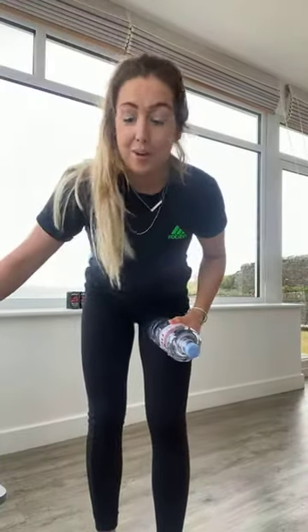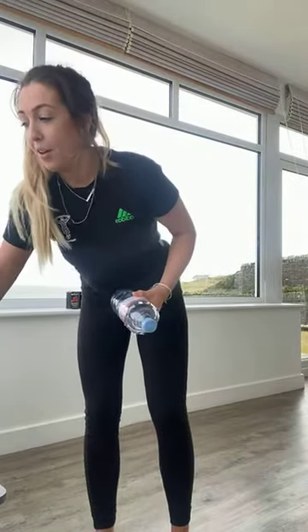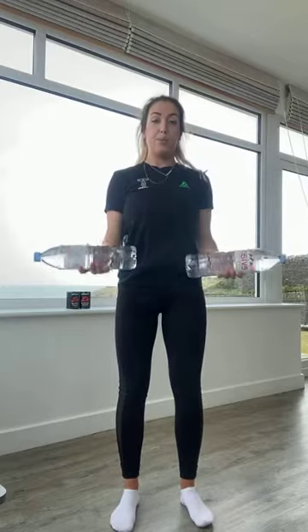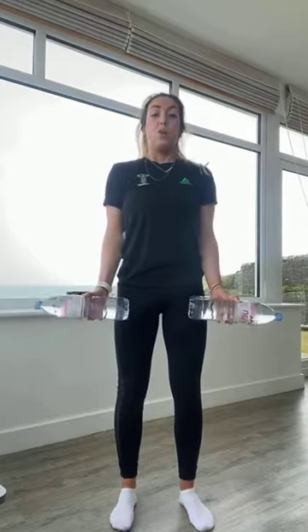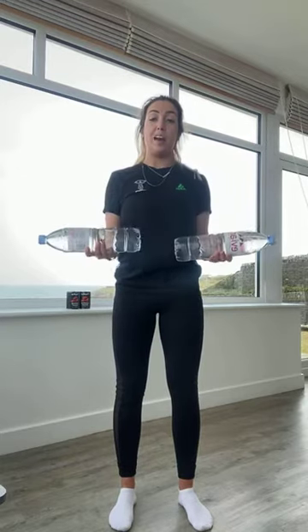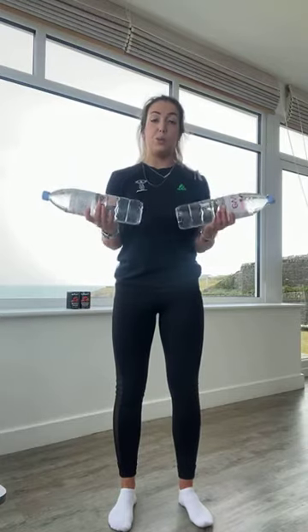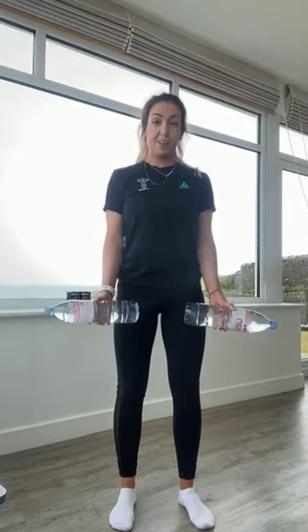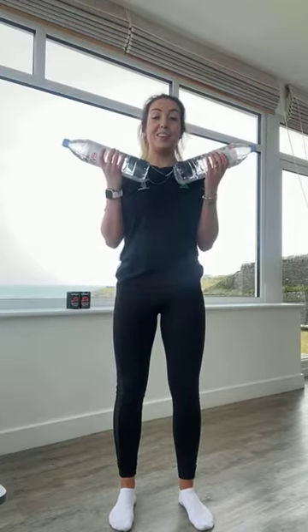We've just got those two exercises for our arms — 40 seconds of work, 20 seconds rest, twice round. Then we are on to our cardio finisher and we're done. Starting on those bicep curls, going in three, two, one, off we go. Breathe out as you curl up and then breathing in as you release. Remember, elbows are staying nice and close to the side. If you want to make this harder, slow down that lowering phase — that's going to put time under tension onto those muscles. In three, two, and one.